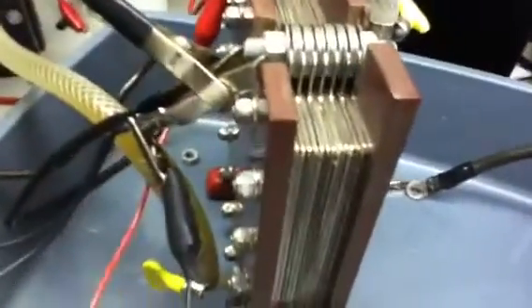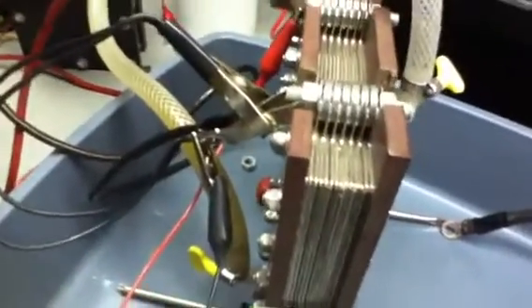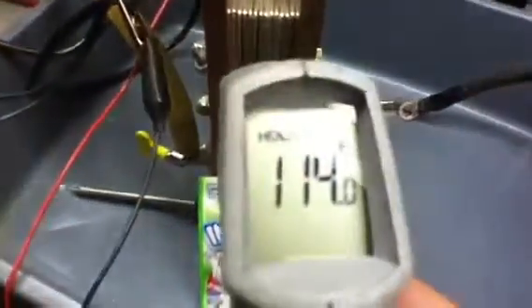...still charging at 14.4 volts, and the plate voltage is just around three volts, so it's doing pretty good. It's been running for about 20-some hours. Temperature is like 114°F, so it's not doing too bad.